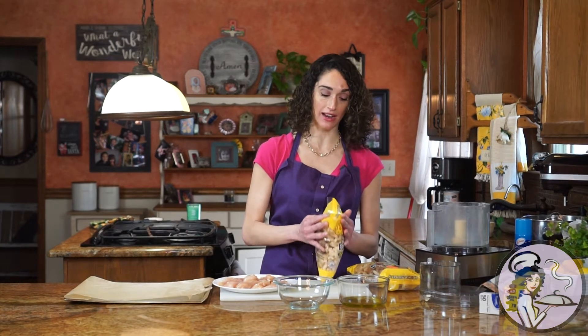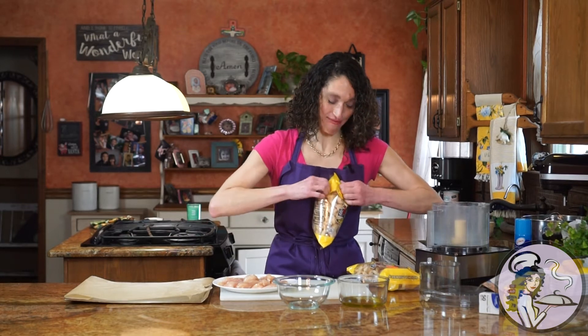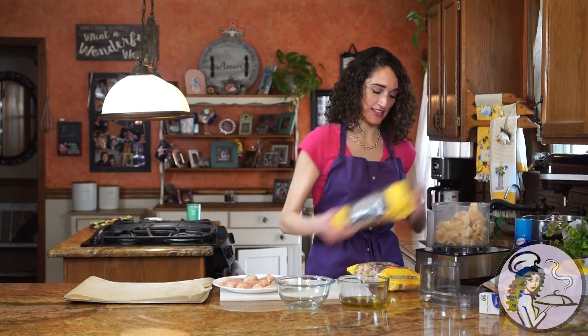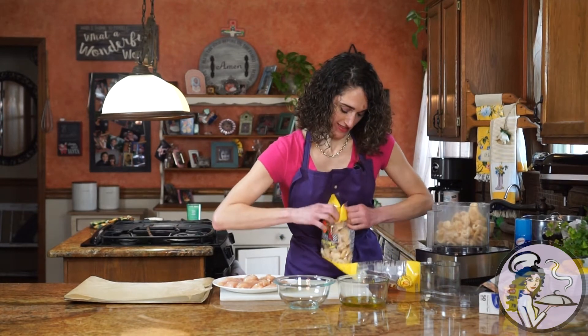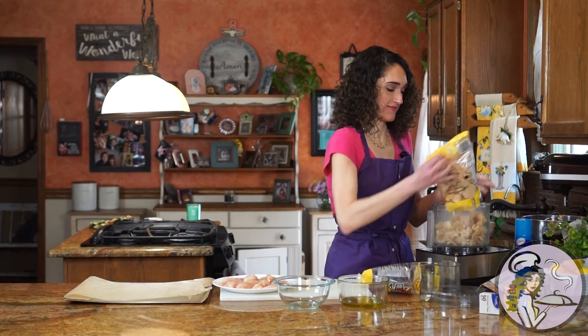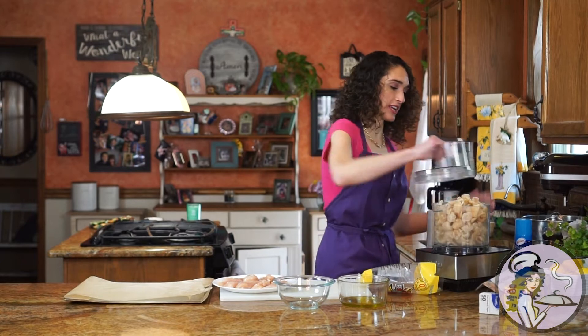We're going to throw these fried piggies into the food processor. For about a pound of chicken tenders — eight to ten tenders — you're going to want a four to five ounce bag of chicharrones. Blend them until they resemble breadcrumbs. It's going to be noisy for a second.